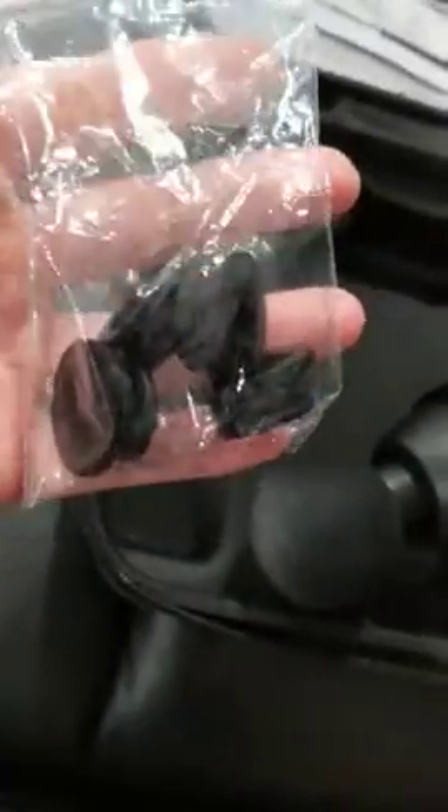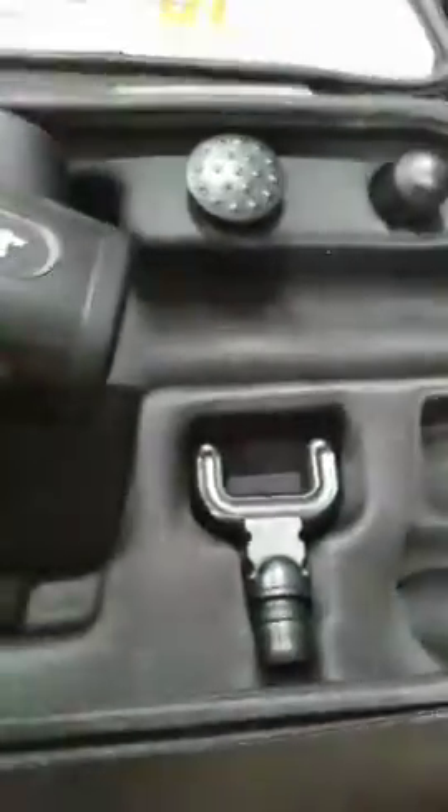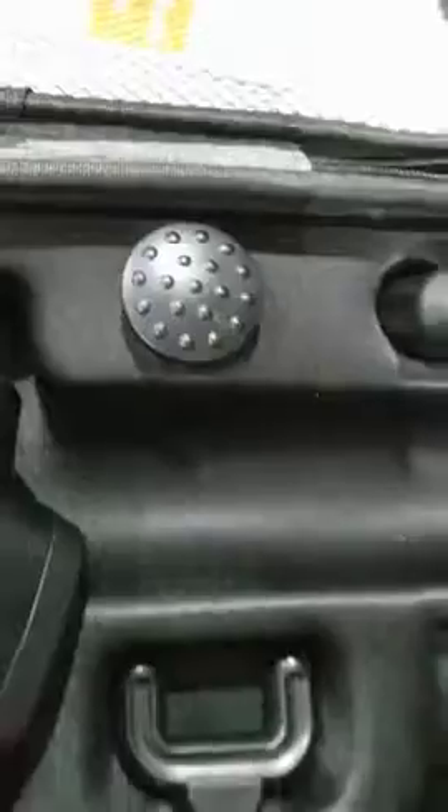This is the hard shell case that comes with the Go Cheer massage gun. Inside there's a mesh pocket for you to store things. It also comes with four extra rubber washer attachments. There's one that's probably my favorite for large muscle groups, one like this for the spine and back, neck, and then those other two.